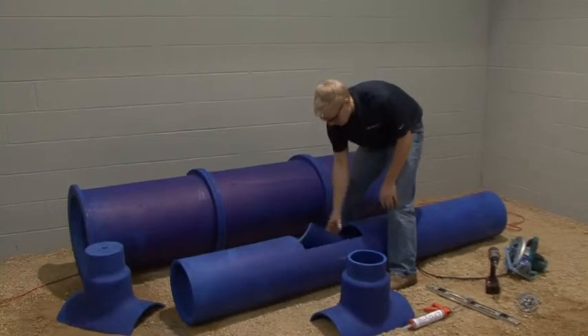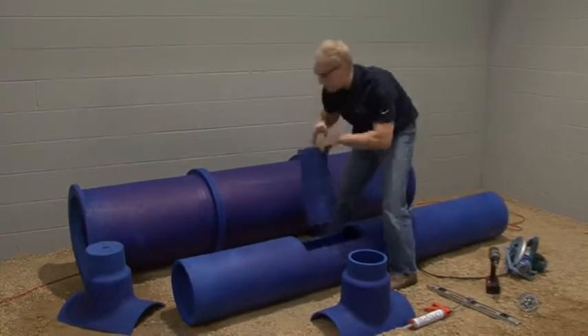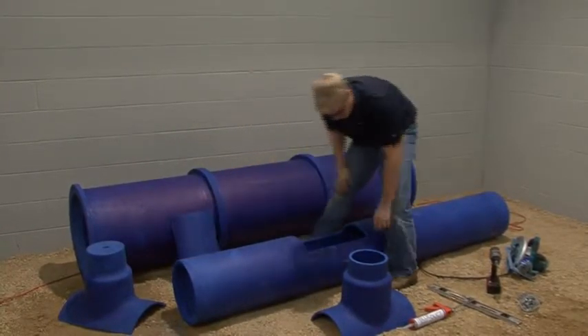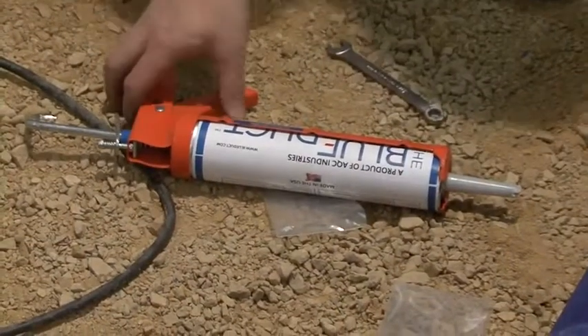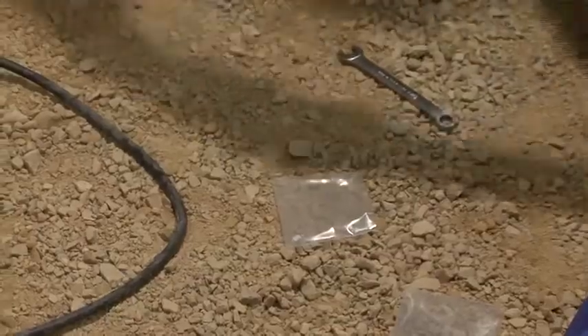As a time saver, keep the section that was cut out as a template for other saddles. If there is an excessive amount of tailings on any of the ducts or fittings that have been cut, remove the tailings using a utility knife.